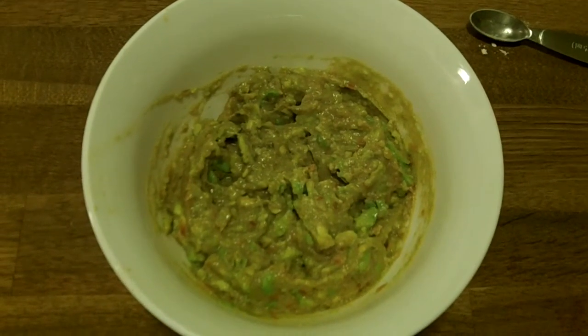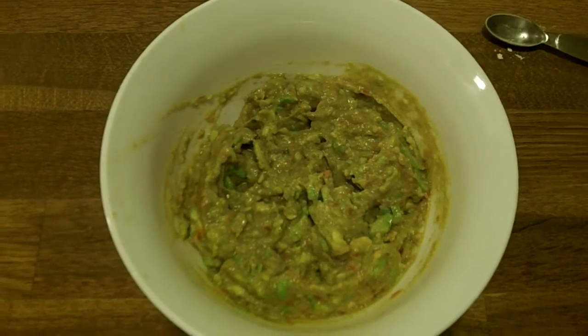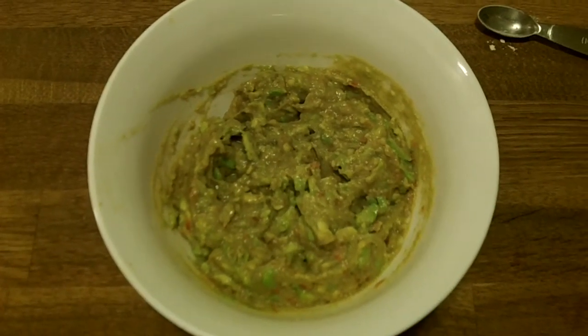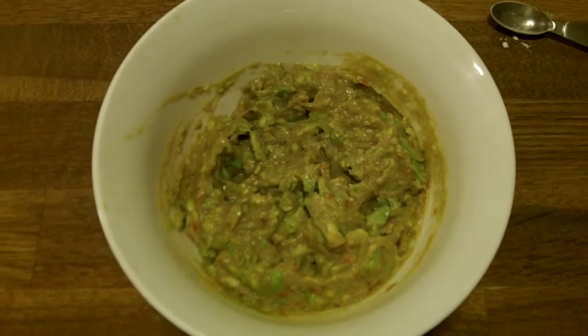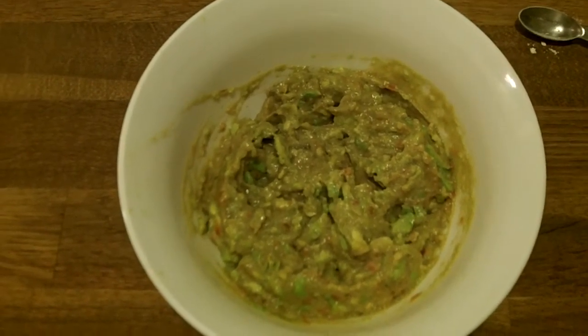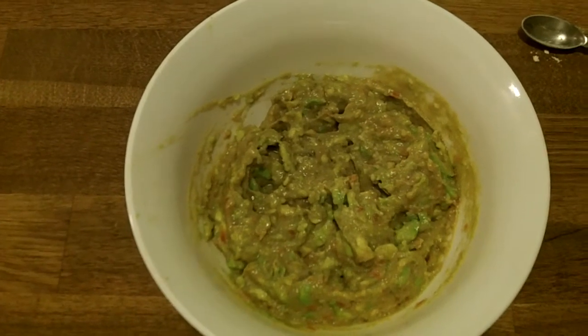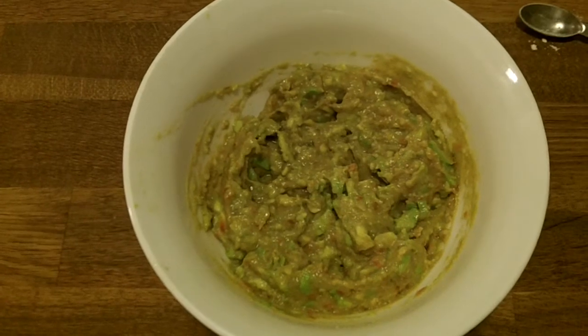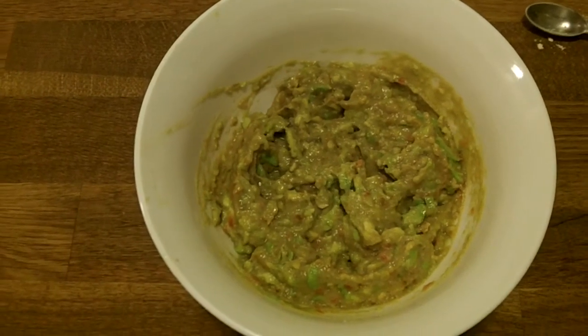Super simple guacamole — takes longer to get the ingredients assembled than to actually make it. Some people want to put red onion, cilantro, you know, whatever your imagination says. But it doesn't require mayonnaise or all that crazy stuff people put in guacamole. Just the avocado and some hot sauce would do.